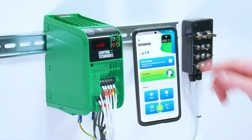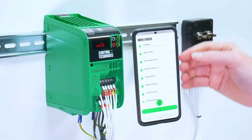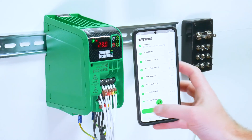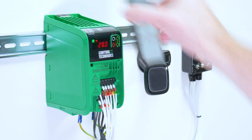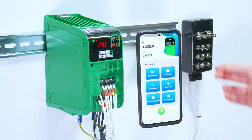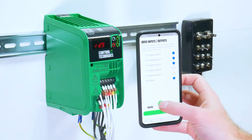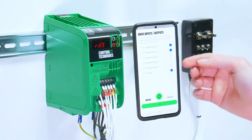Now let's look at the diagnostic tools. The first tool is your drive status. This will tell you outputs that are currently happening in the drive. If we run the drive and refresh the parameter, we can see all values in this drive status tool are populated. We can also read the IO status tool in the same way. It will tell you which inputs are active. We can also read the analog input values.